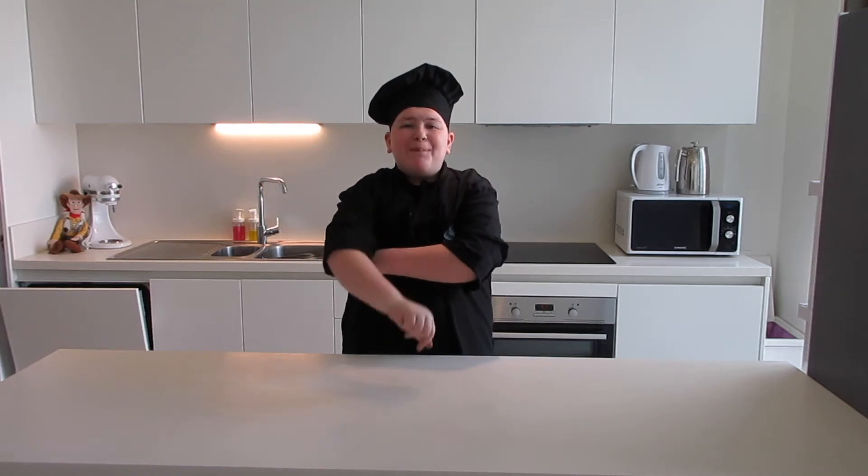Hey everyone! Welcome to my channel, Baking and Buttercream. Today we're making an Avengers-themed checkerboard cake.